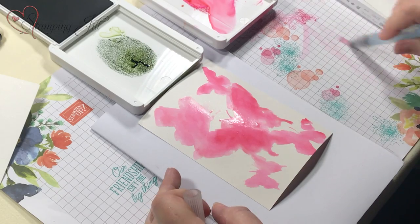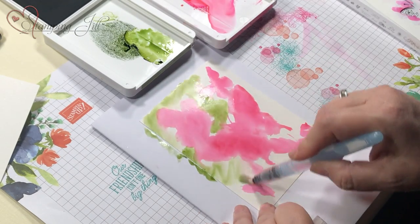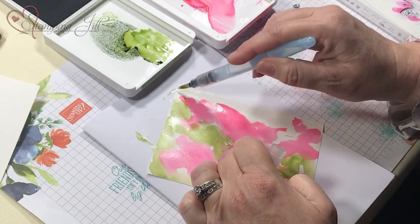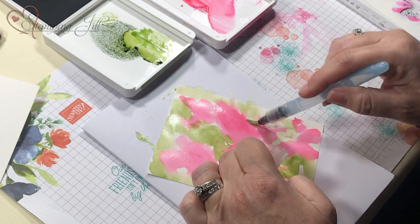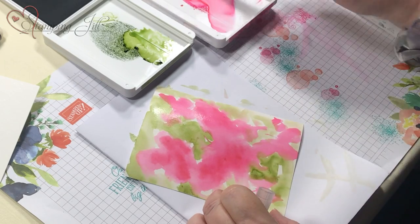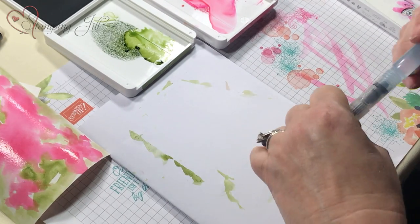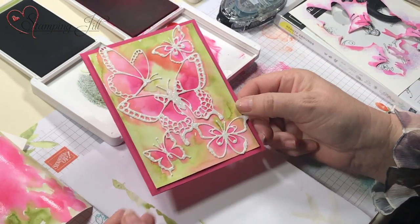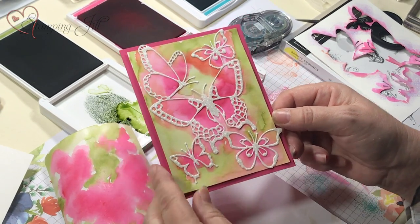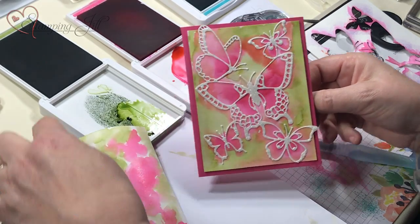Now I'm going to take the Old Olive - I don't want it quite as dark - and just fill in whatever is left over. There was actually a sample in the catalog of this but they only used half the framelit, and I wondered if this is how they did it. I come back and get some more and put a little darker in here. Normally I'd use my heat tool to blow it so the colors can run. Here's the final one - you can see how the heat tool blended it more and the Melon Mambo just kind of ran out. We used the white glitter designer specialty paper.